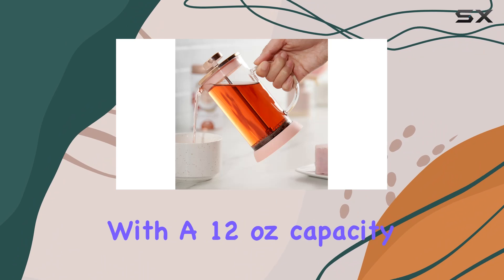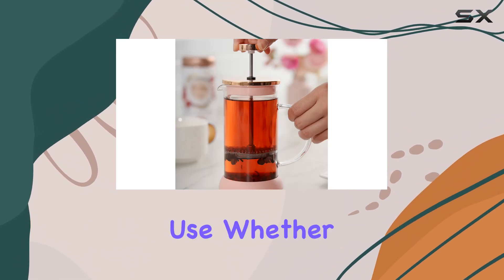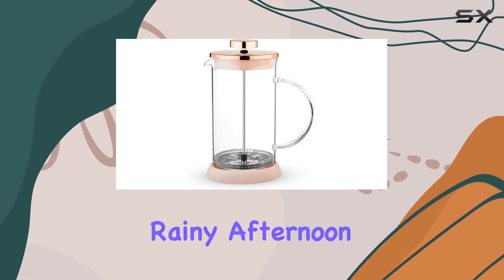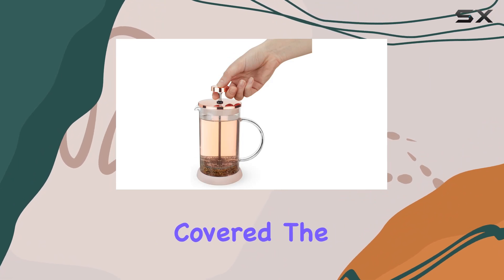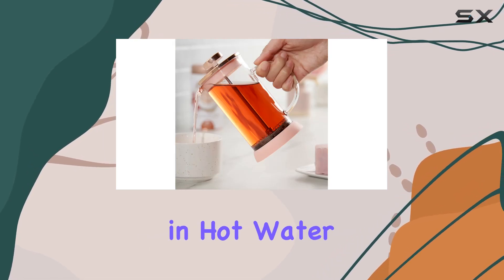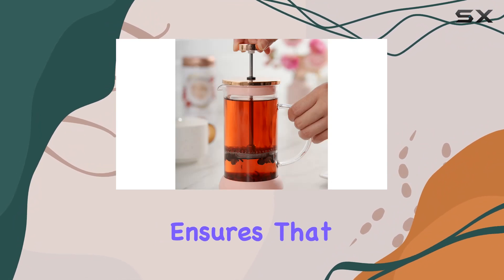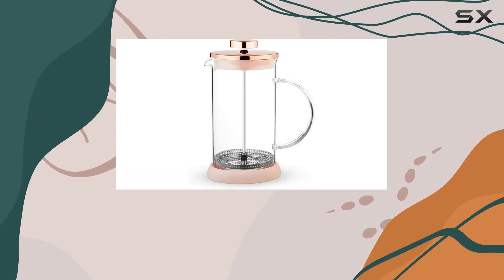Now, on to the functionality. With a 12-ounce capacity, it's perfectly sized for personal use. Whether you're making a cup of tea to enjoy with a book on a rainy afternoon or brewing a quick coffee to kickstart your morning, the Riley Press has got you covered. The process couldn't be simpler or cleaner — you add your tea leaves or coffee grounds, pour in hot water, let it steep, press, and pour. The fine mesh of the press ensures you're not going to end up with leaves in your cup, a common annoyance for loose-leaf tea drinkers.